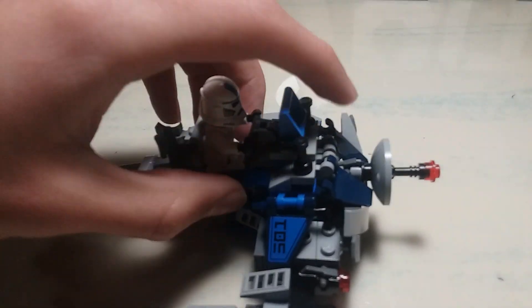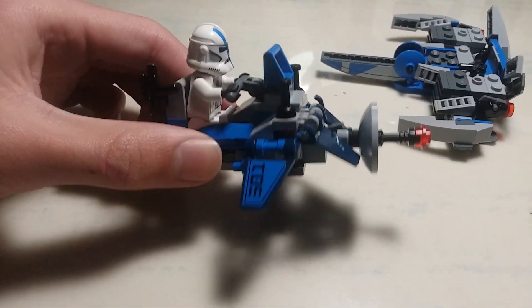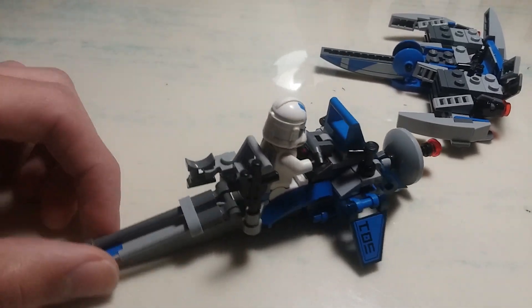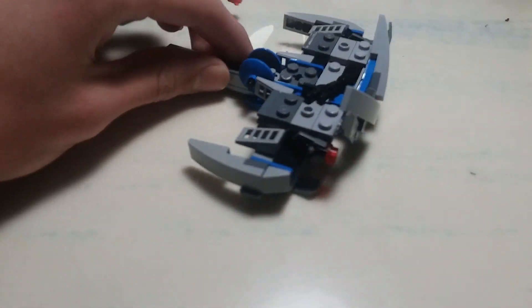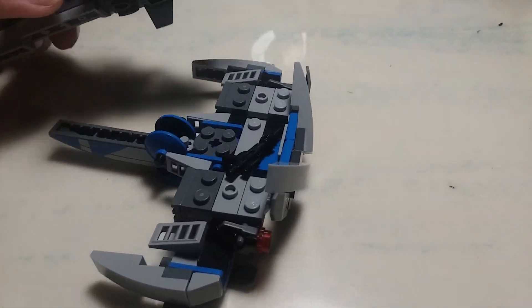My first idea was to make a small speeder thing. Right here detaches — my first idea was to make a speeder like this but way smaller. Then as I was building the speeder, I kind of made a base to set it on, and it just kind of became this.